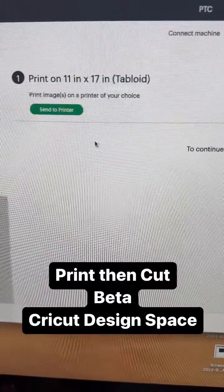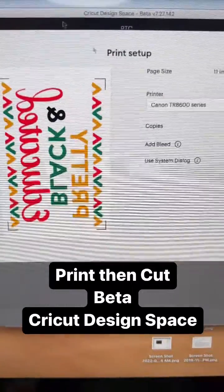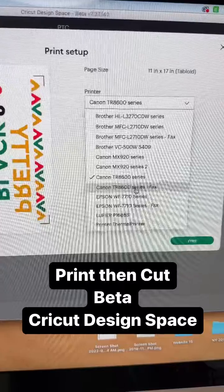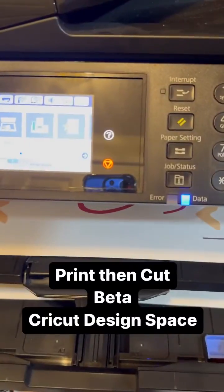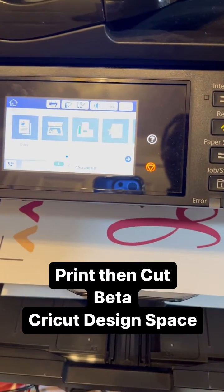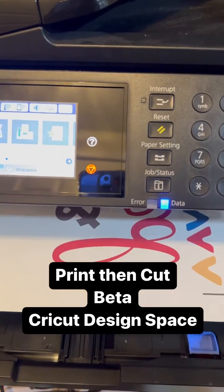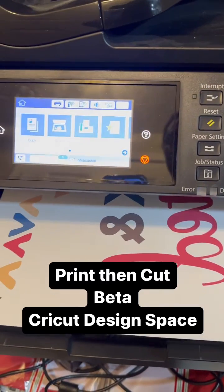Send it on over to that printer. Again, you see that 11 by 17 tabloid. Select your printer you want to use in your larger format. I typically turn off bleed and go for it. And here it comes — the registration marks are on there, and now my 11 by 17 sheet is printed right from Design Space.